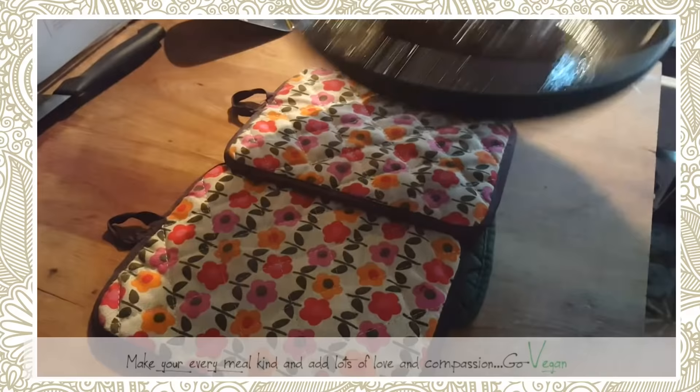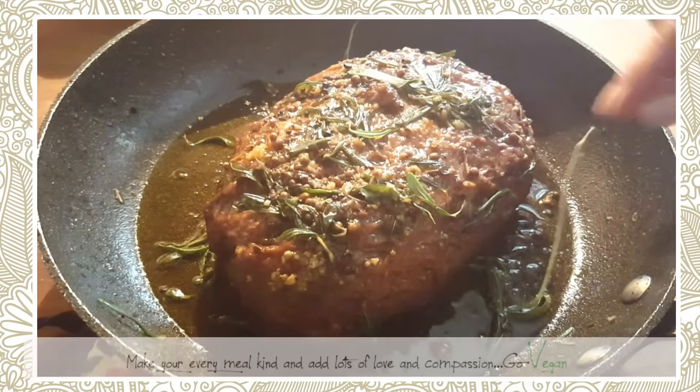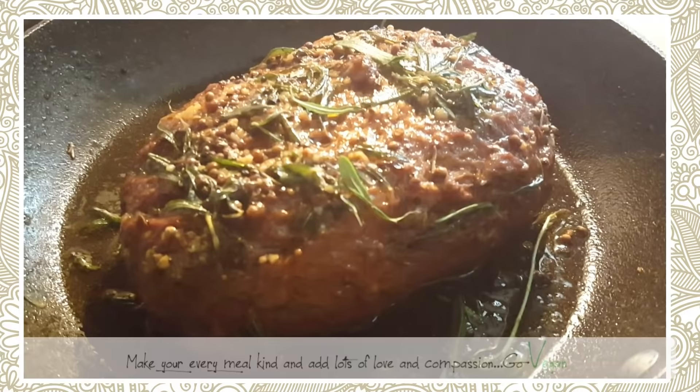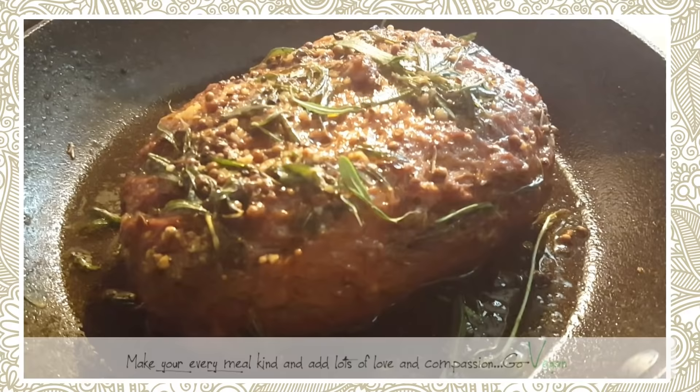Here it is — ready to be served or cooled off and used for sandwiches the next day. It really is that simple, that easy, and it smells amazing. I hope you like this recipe — if you do, give me a thumbs up and I'll see you in the next one!